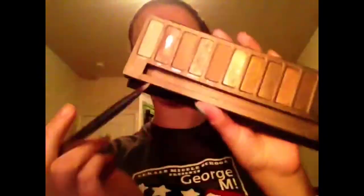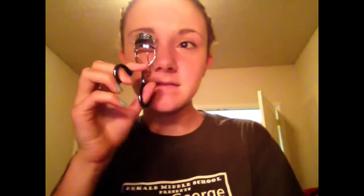Moving on to eyes, I'm using a cream eyeshadow just to act as a primer and add some color. Then I'm taking a Flat Shader brush in Sin from Urban Decay and applying that into my inner corner. And then I'm taking my NYX Super Skinny Eye Marker and lining my lash line. Then curling my lashes and applying my favorite mascara.